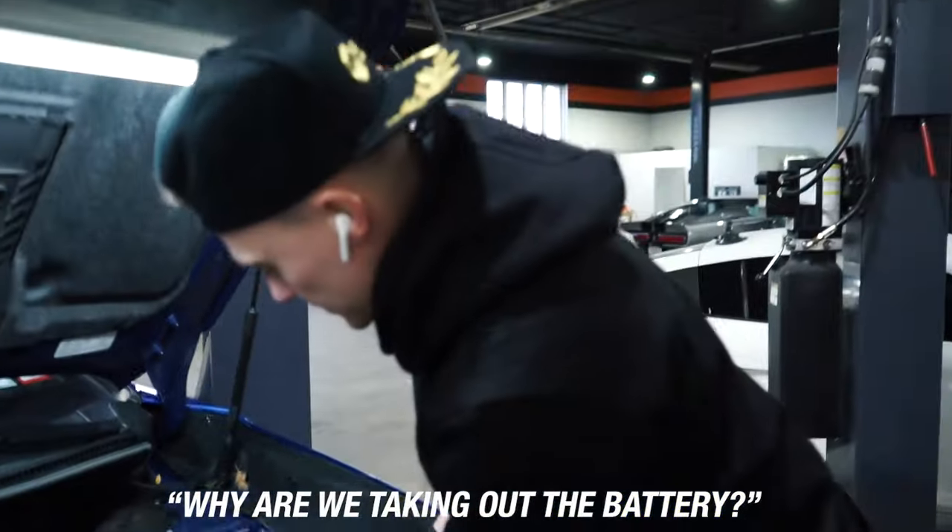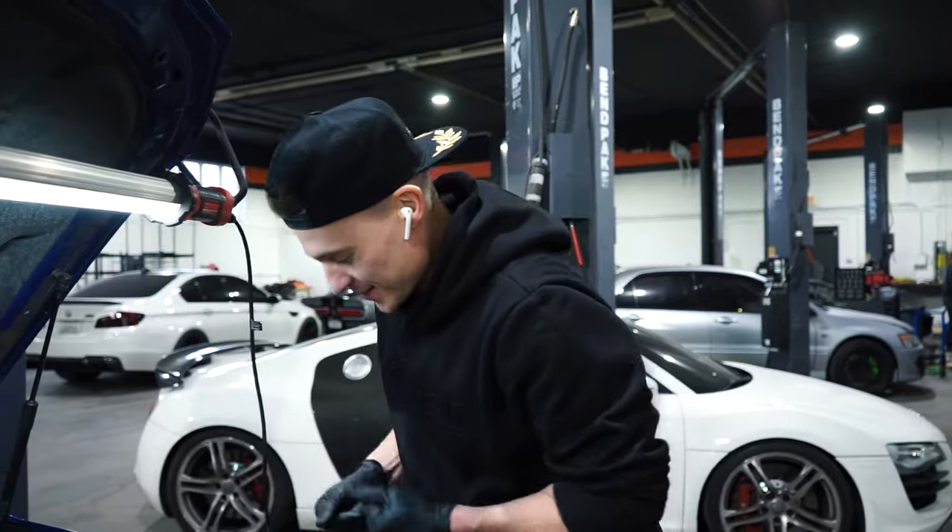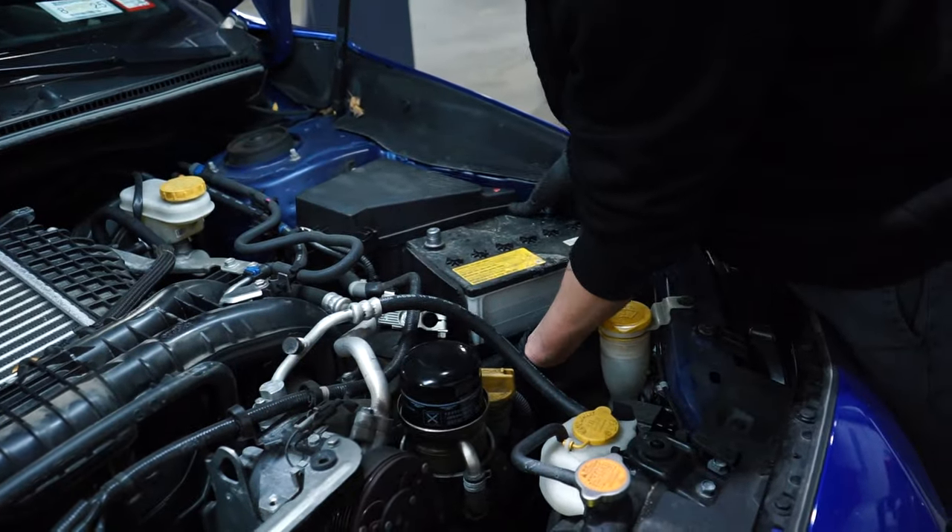Why are we taking out the battery? Well, how are you going to get to the spark plugs if you don't take it out? We're taking out the battery to gain access to the spark plugs.